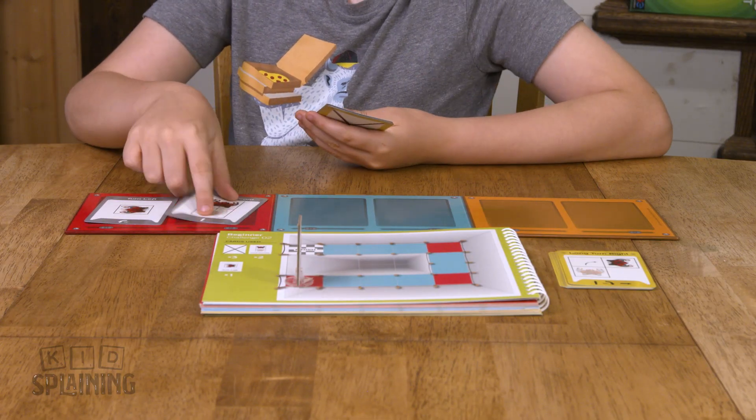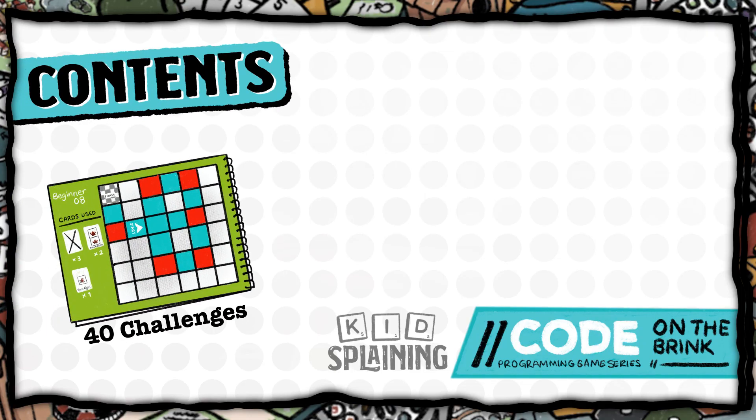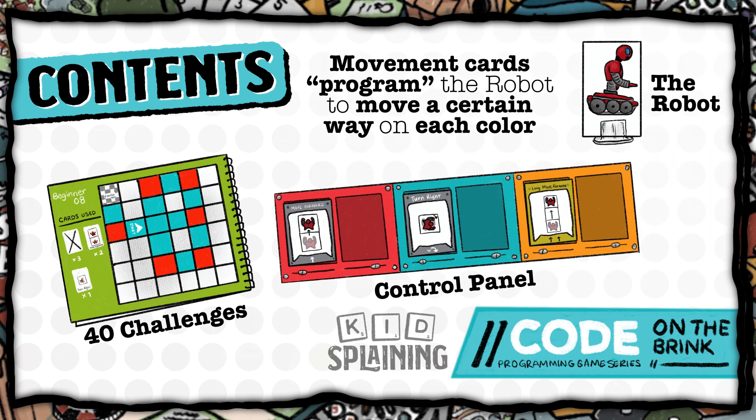In the game, you have to program your robot to make it move from the beginning of the course to the end without going off the path. The game includes 40 game challenges ranging from beginner to expert, the control panel, movement cards, and the robot. You have to use the movement cards to program the robot to make it move a certain direction when it stops on a certain color.